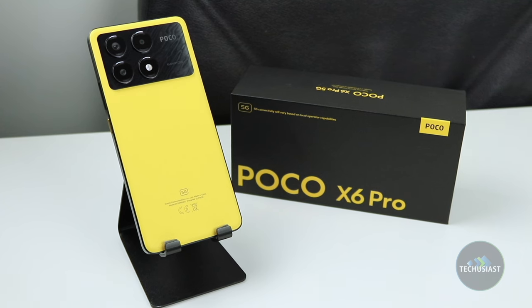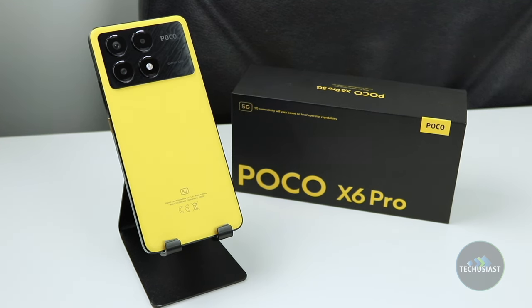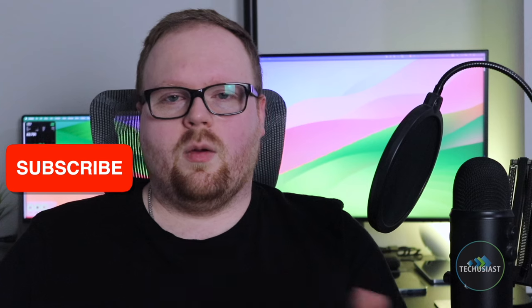However, if you're looking for the best camera phone or a device with better ingress protection, you might want to look elsewhere. And there you have it. I hope you found this video useful — if you did, make sure to leave a like and subscribe to my channel. With all that said, thank you for watching. I'll see you next time.